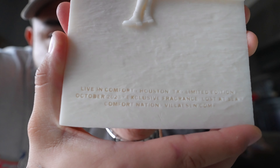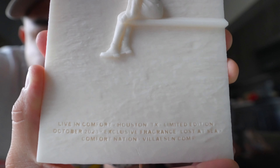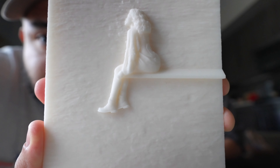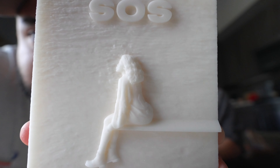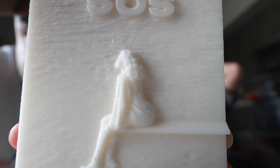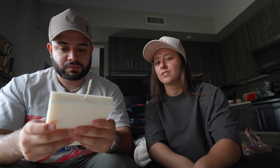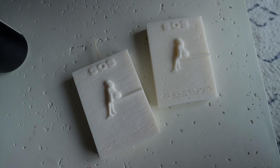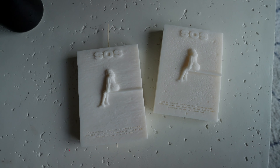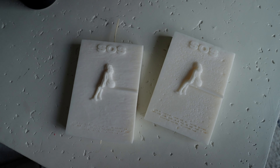Look at the difference — you can actually read the font, and all the wave texture is clean with no bubbles. That's just the effect of the waves on the album cover design. We probably went through 15 to 20 candles between those two to get it right.